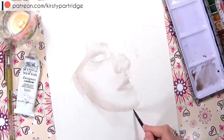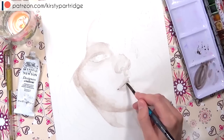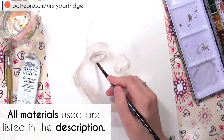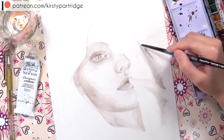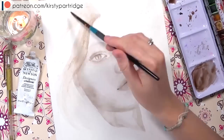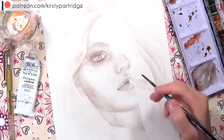I'm also going to be discussing a topic in today's video. All the materials I'm using will be linked in the description below, so if you want to find them, check there. Also, if you want to get prints or the original of this piece, they are available on my website at www.kirstiepartridge.com, and I'll leave a link in the description as well.